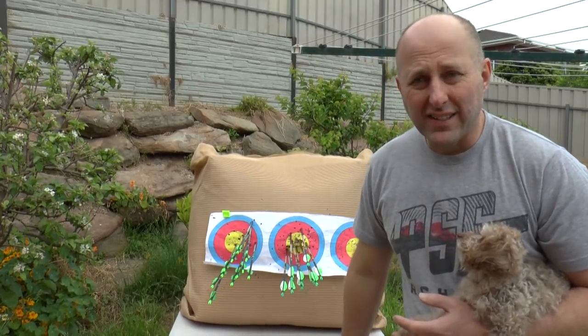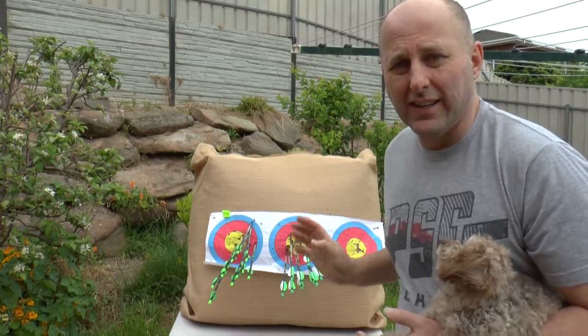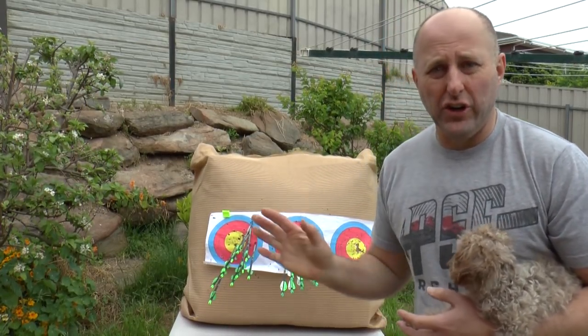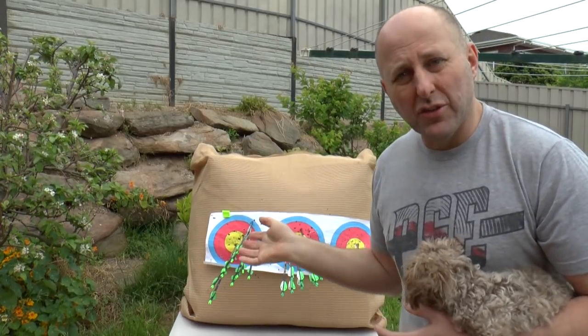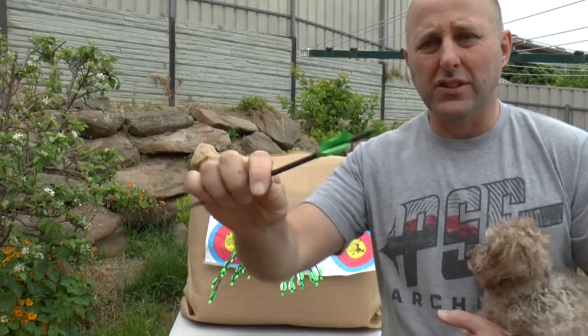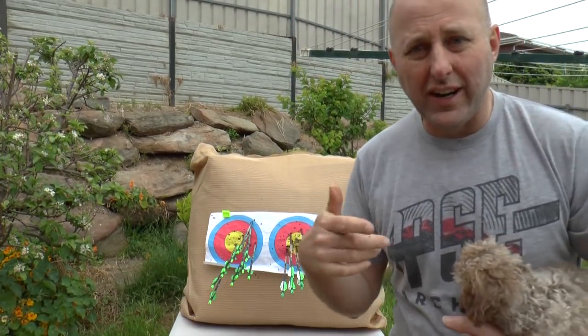I'm Stephen Hamm from Archery Supplies and today I want to talk about the difference between spin wings and plastic vanes. Generally for recurve archery, spin wings are the go-to vane. They create lots of rotation in the air, they create less wind drift because the profile is actually lower, and the spinning creates more stability.